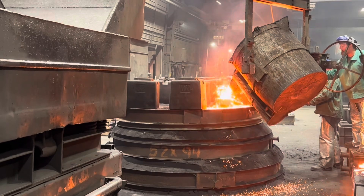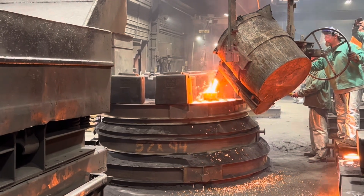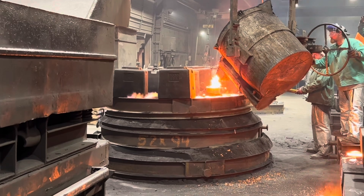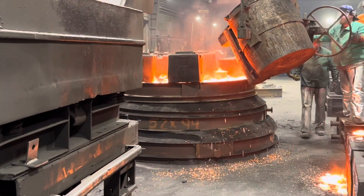We pour the outer section first and let that begin the solidification process, as it will shrink and the spokes will actually come into the open center mold. After a calculated period of time, we pour the center mold section — the center hub of the wheel — and then all of that shrinks together to reduce stress induced from the shrinkage.